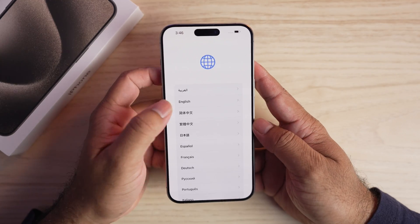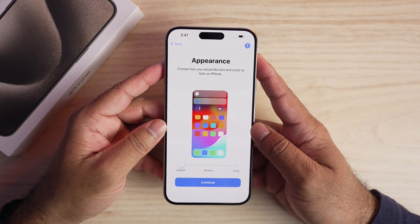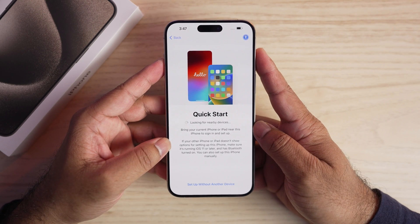From the hello screen, the first thing to set up is your language, then select your country or region. Here, select the text and icon size — you have three different options: default, medium, or large. Once selected, tap continue.